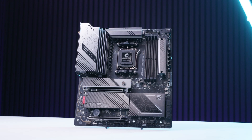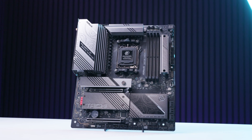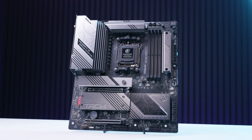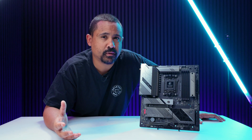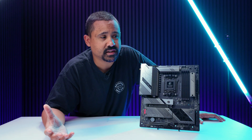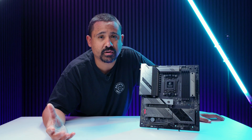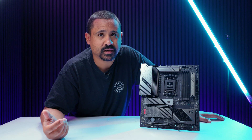Let us know what you think of the ASRock X870E Tai Chi Lite. It's looking fairly interesting as an affordable X870E board option, and it's nice to have ASRock boards back on the channel after a couple of years away.